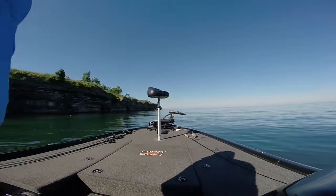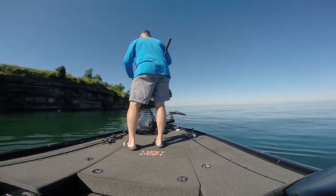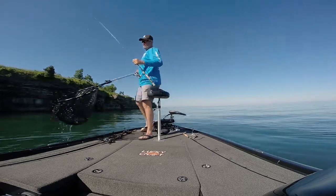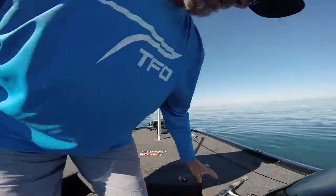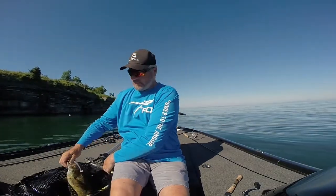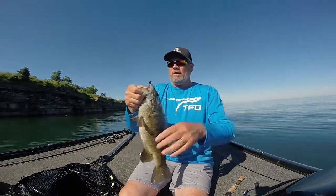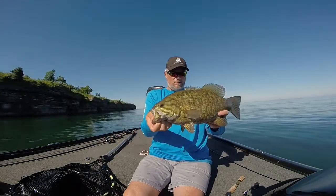Put a net on him, put him on the camera. That's a pretty nice one, not a bad one — oh man. Again on the TFO GTS Bass spinning rod, 734-1, and a 3.3 Kytec, quarter ounce head. Nice fish, he wanted it. Beautiful little football — goodness gracious.